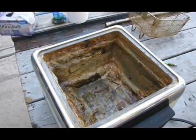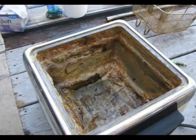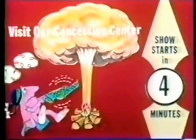That was the A-Tales party! Show starts in four minutes.